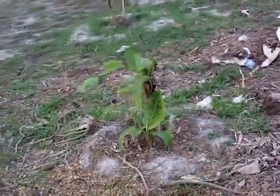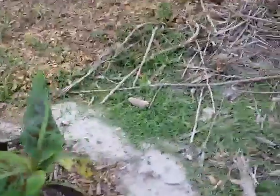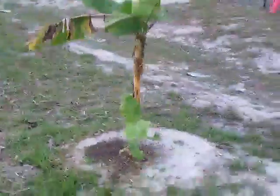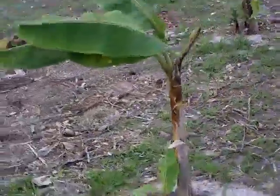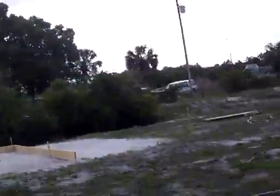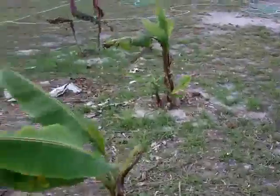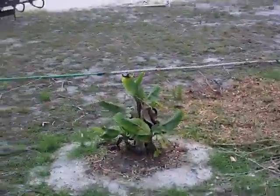This one also has three suckers — we're going to separate two of them and leave one. This tiny one here has three babies, that's why it's not going well. Check out this one — it only has one sucker and it's the tallest, about four to five feet tall. All the other ones that had three babies are only two to three feet high.